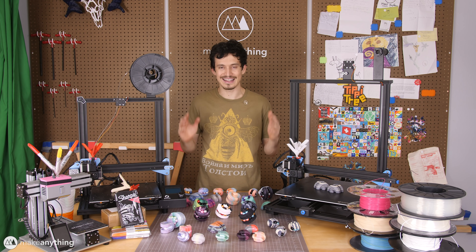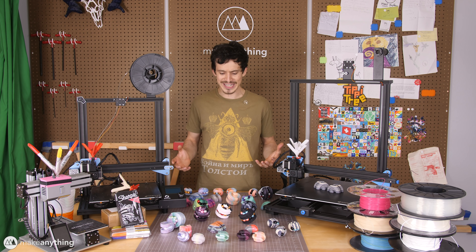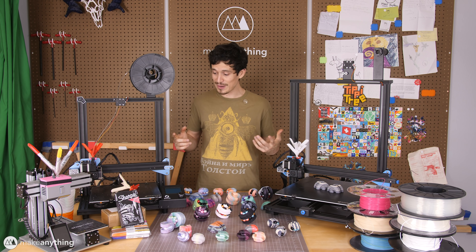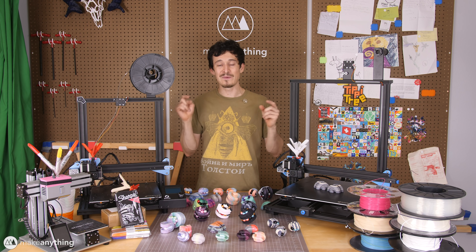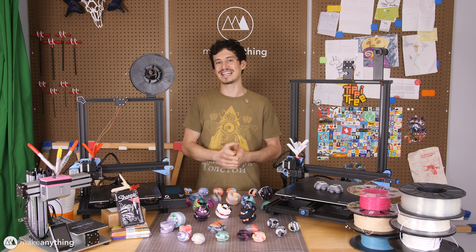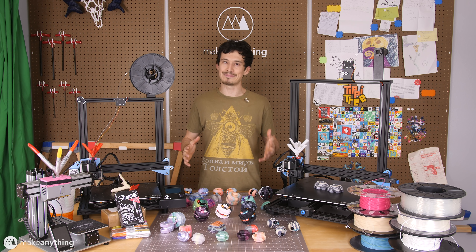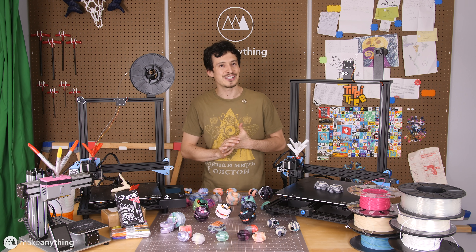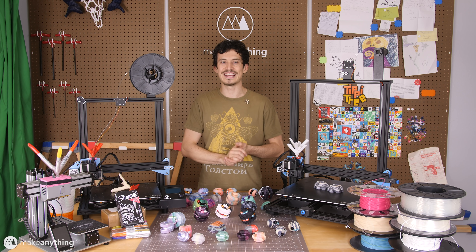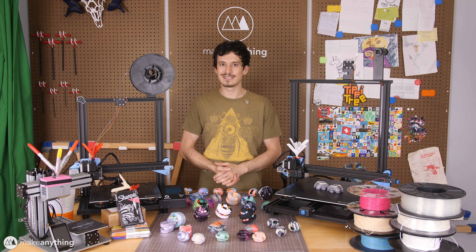Okay so that just about wraps up my latest round of experimentation with this technique. I had so much fun doing it and I've got all these awesome puzzles that I can't wait to put in my shop. As always, all the files for making your own Sharpie blenders will be available on my Mini Factory. I can't wait to see all of you put this technique to use, and like I said at the beginning, every great idea is built off of other great ideas. So my question for you is: how would you take this technique another step forward? Until next time, I'm Devin, this is Make Anything, and as always — stay inspired.